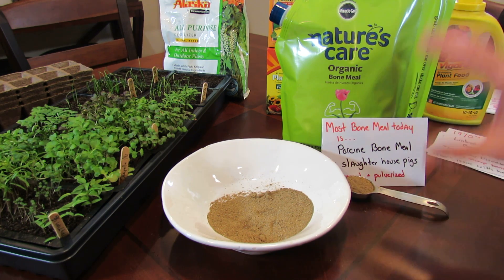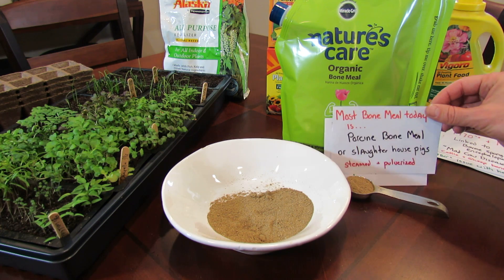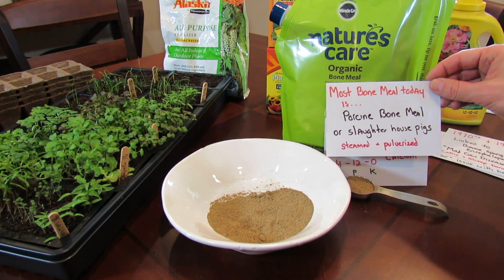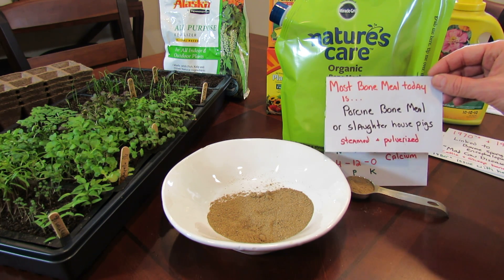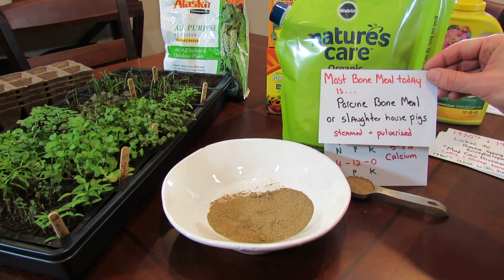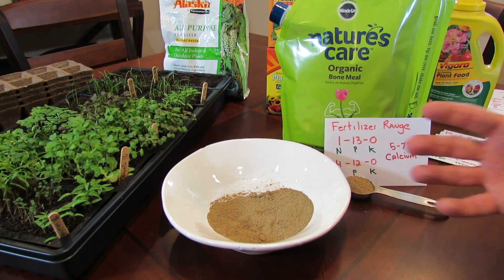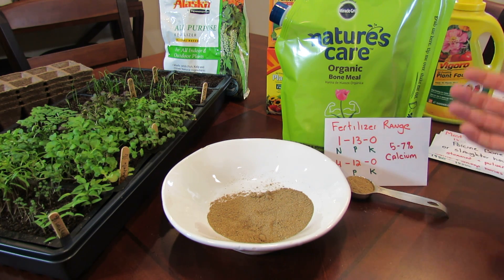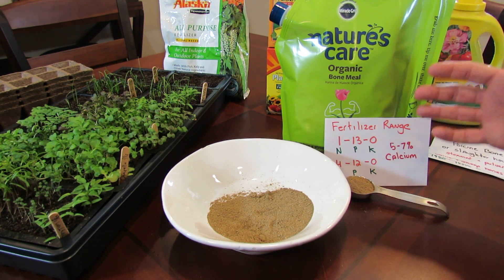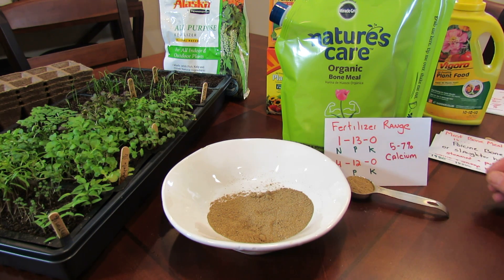So if you hear people scaring you, saying this has got diseases — in the past maybe it had links, but right now most of the bone meal you buy today is porcine, from slaughterhouse pigs. These are steamed at high temperatures and then pulverized down into this form. That steaming really kills out — I can't say 100% — but I think it does kill any kind of disease that you could get from touching it or anything like that.